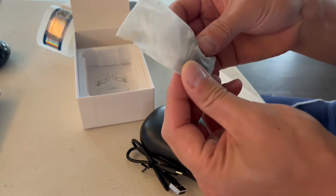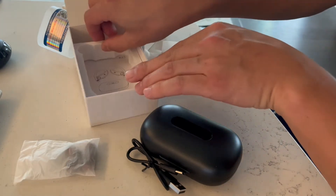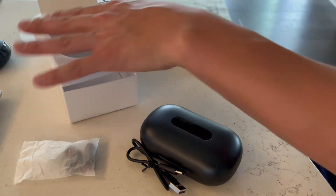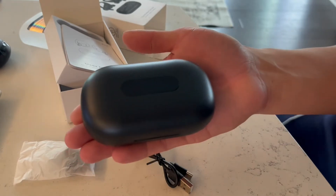So depending on the size of your ear, and if these wear out after time, you can easily swap these and make them more comfortable on your ears. And then they also come with this little user manual here as well. As you guys can see, this is the case — not very big, nice and small and compact. Fits in the palm of my hand here.